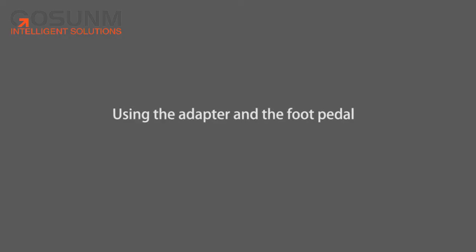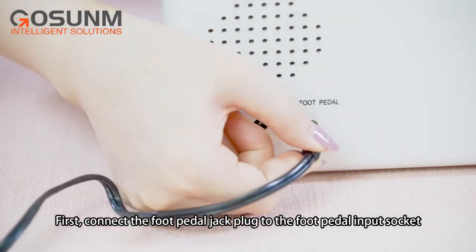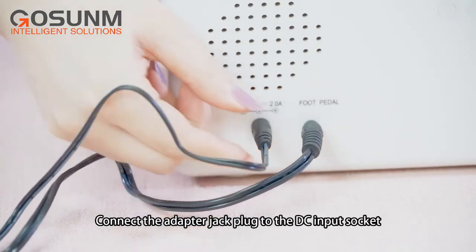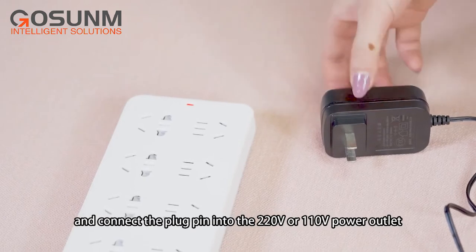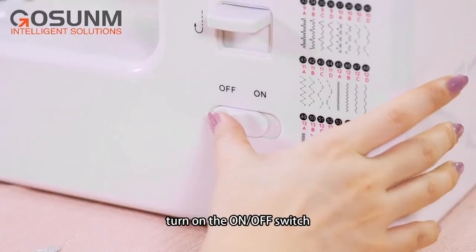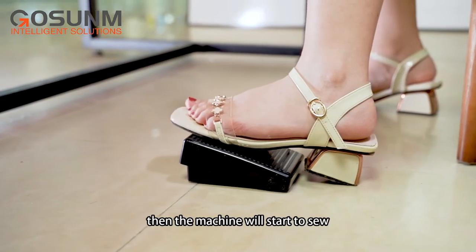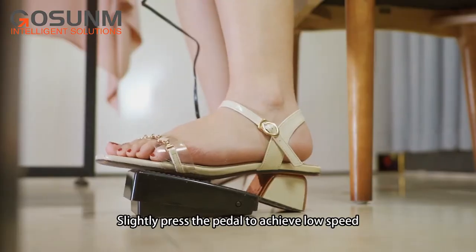Using the adapter and the foot pedal: first, connect the foot pedal jack plug to the foot pedal input socket. Connect the adapter jack plug to the DC input socket and connect the plug pin into the 220V or 110V power outlet. Turn on the ON/OFF switch. Step on the foot pedal and the machine will start to sew. Slightly press the pedal to achieve low speed.